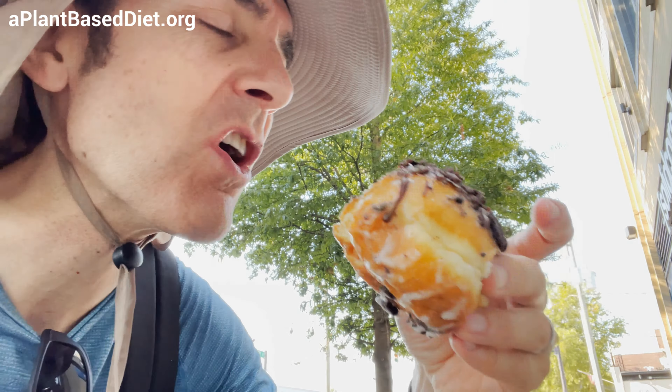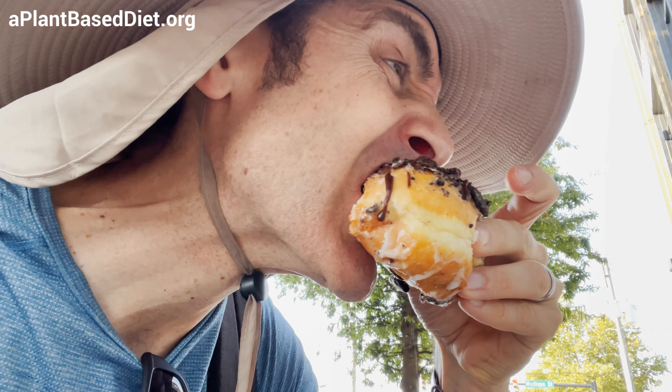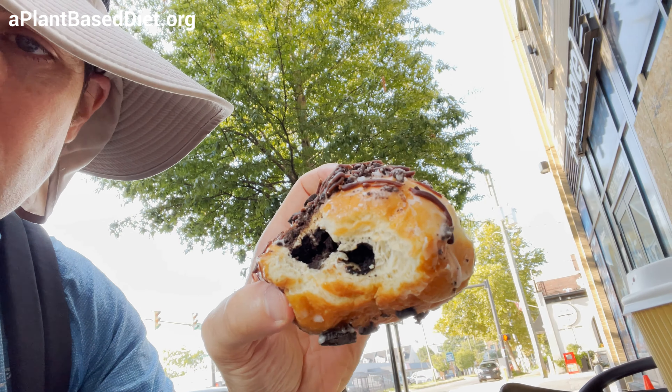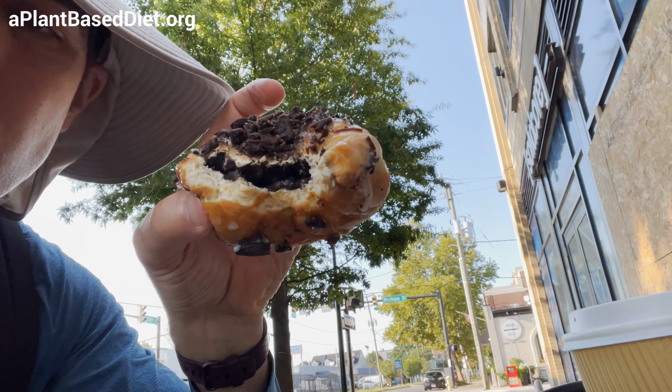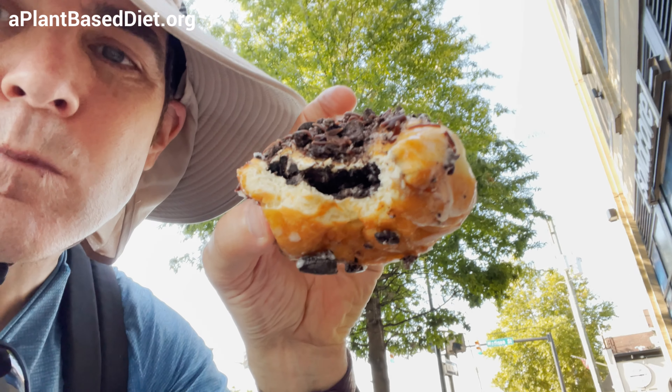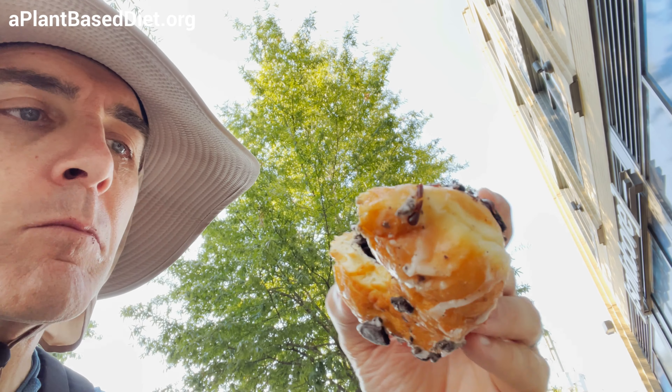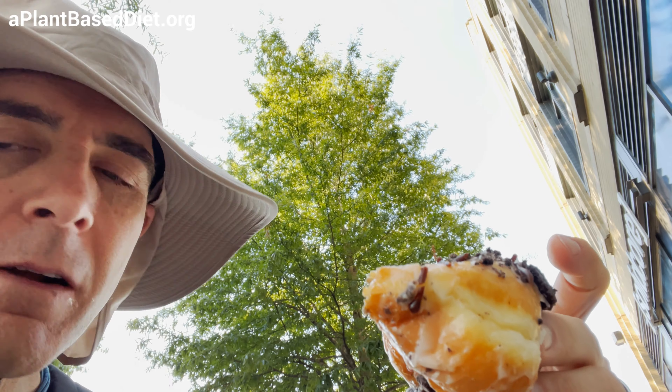This is the Oreo fritter. Got Oreo in there. Is it just the cookie part, or is there cream filling in there too? It's hard to tell.